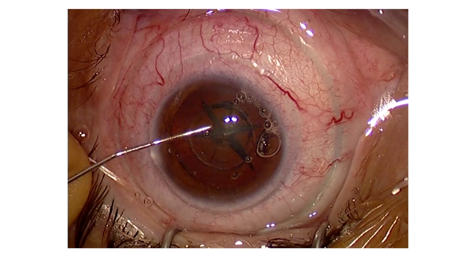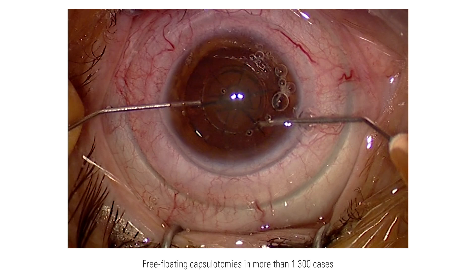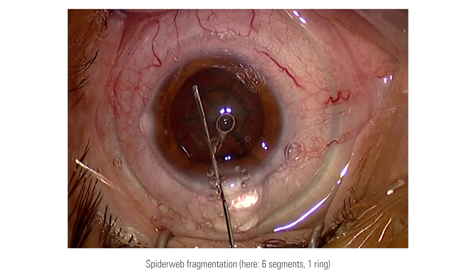The cystotome is used to double-check the integrity of the capsulotomy. However, in over 1300 cases, I have always experienced a free-floating capsulotomy. In this case, I used a spider web pattern with six segments and one ring.